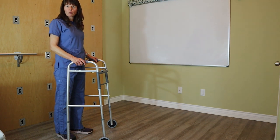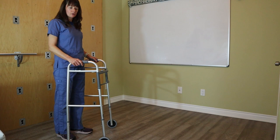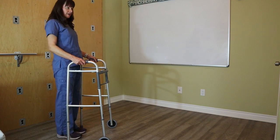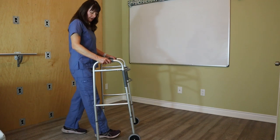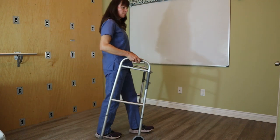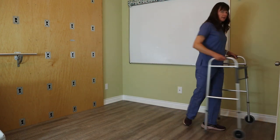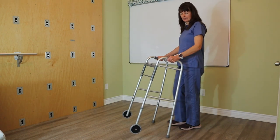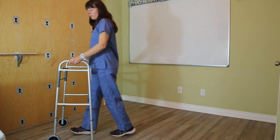Now if this was a walker with four legs rather than two legs and two wheels, we would teach the patient the same thing. The sizing is the same, except they're going to put the walker down back legs first, then the front legs, then pick it up and move it forward as they move themselves in. What I'm doing here is extending the arms just slightly, then moving in, then moving the walker forward again.